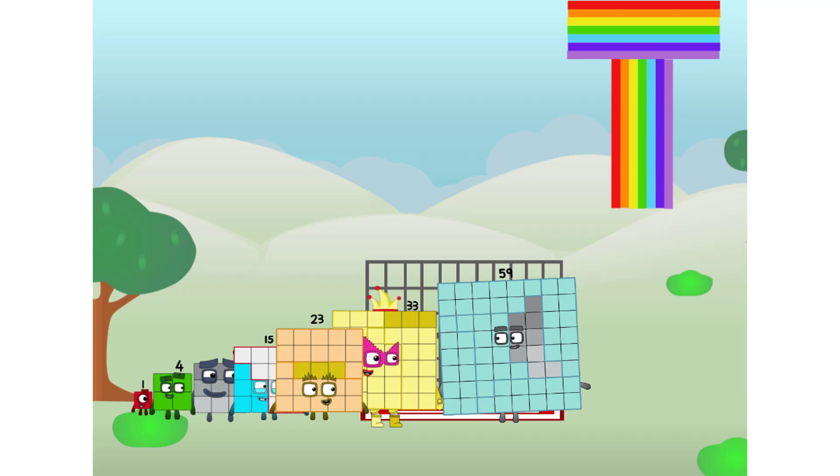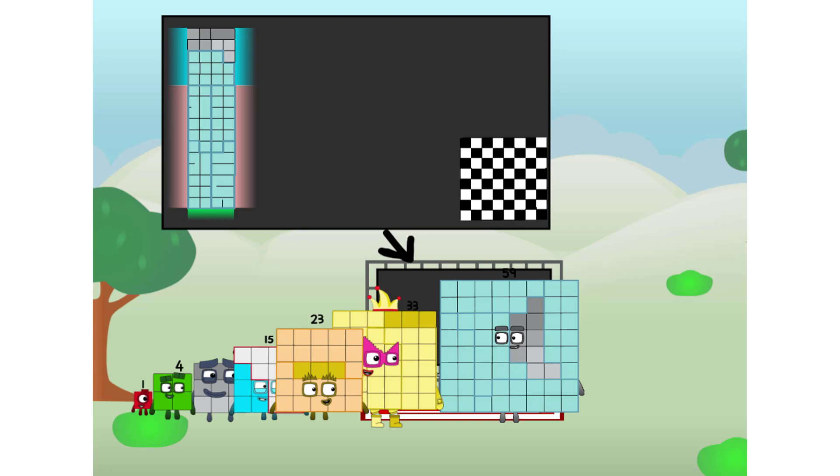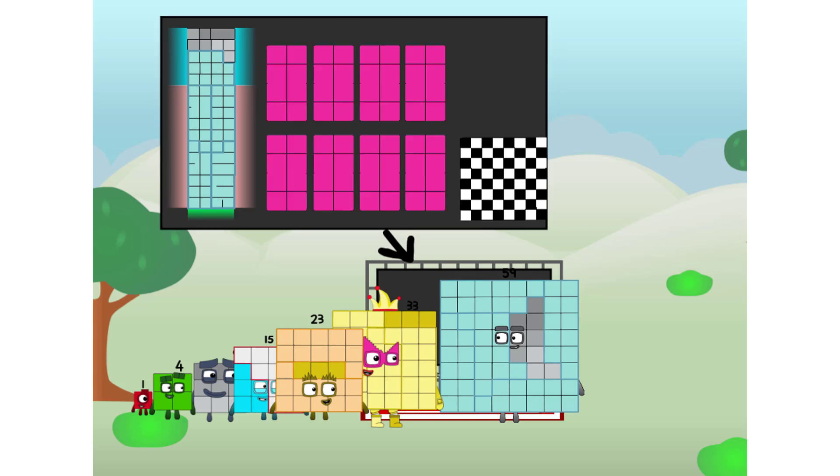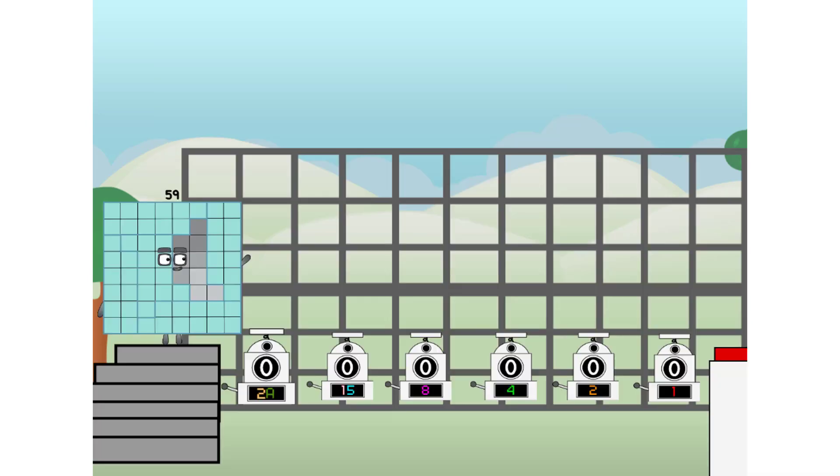I've got so much to show you. I am 59. And I can be a strong square, a chess board, a rectangle member, 8 octoblocks, or even a Luxoblock. But today, I want to show you a little trick I call binary boosters.